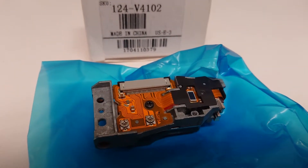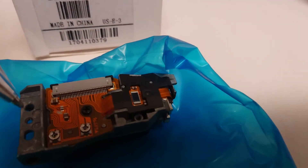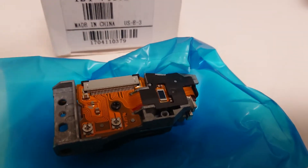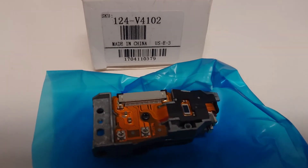If it was brand new, you would see a solder point here — but there isn't one. It's just for reference, and of course it's sold at whatever price.